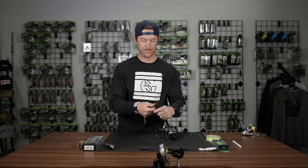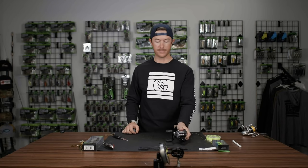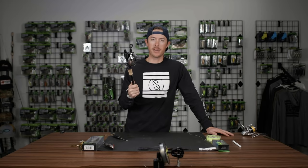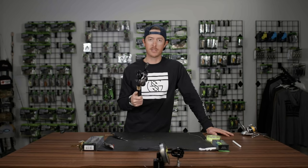Cut your line, thread it through your guides, tie your lure on, and you're ready to fish. Now you've got your bait caster spooled up and ready to go. Good luck out there. And if you want to stay tuned for more tips and tricks, subscribe right here to the Guggen Lab.